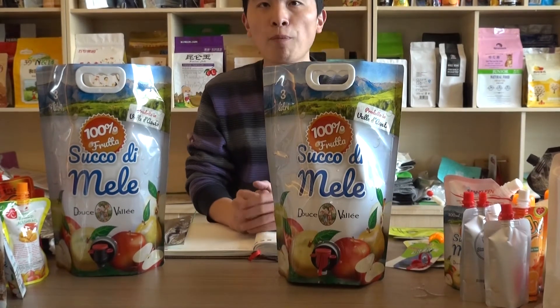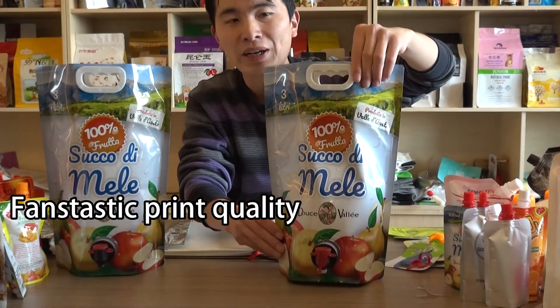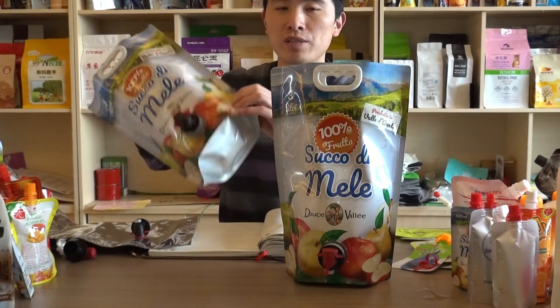The third point is it has fantastic print quality. And you can get a close look at this print quality for this bag.